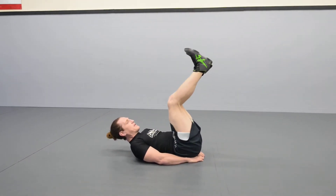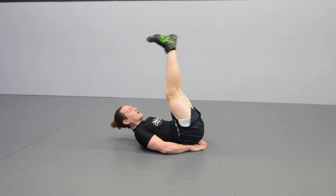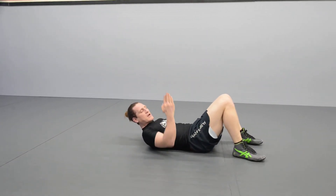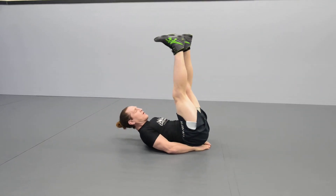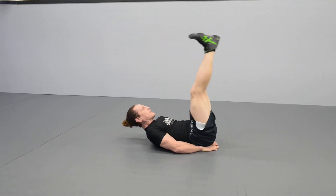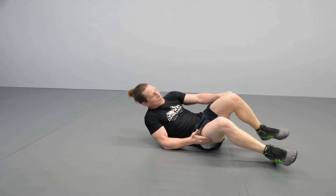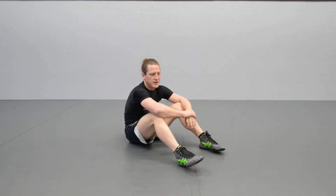Legs stay straight and locked out, not bent. I'm not throwing my knees above my head — that isn't really doing much. What I want to do is move my legs straight up and down: vertical movement, all from my abdominals. I lift and come back down. Exhale on each lift. I would start out in sets of 15 or 20 and then move on depending on how good you're feeling with it. Pick up the amount of reps if you want.